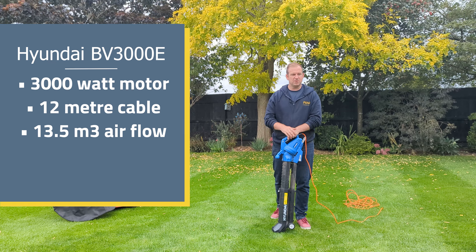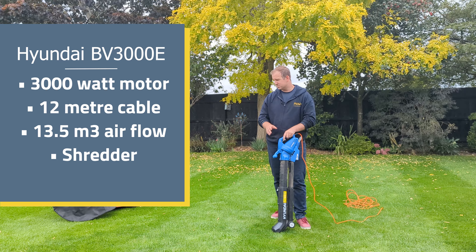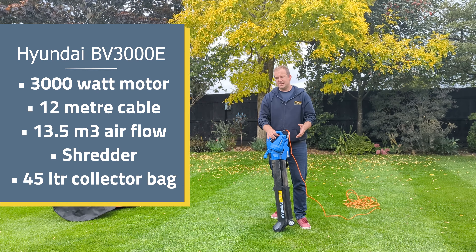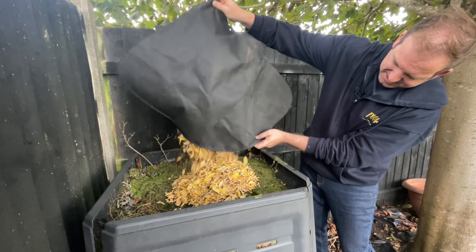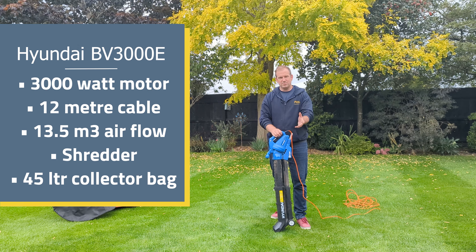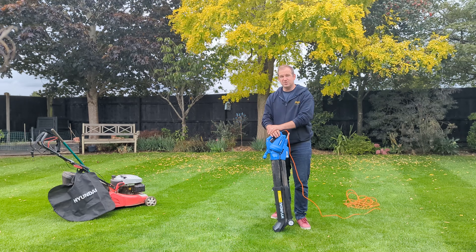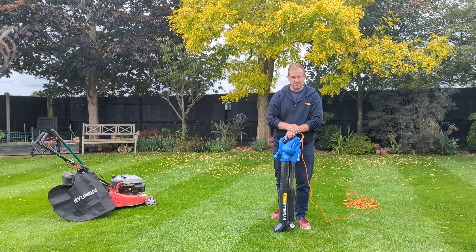One of the final key figures for this leaf blower and sucker is that it's actually a mulcher as well. When we put the bag on — it's a 45 litre bag — we connect it in here, change the setting so that it goes from blow to suck, and it actually mulches as it collects the leaves. Apparently you can reduce the volume by 10 times, so 10 litres down to 1 litre, meaning it composts quicker and takes up less room, so there's less emptying. I'm interested to see how its performance compares to a rotary mower, a rake, or even the scarifier with the tine on it.